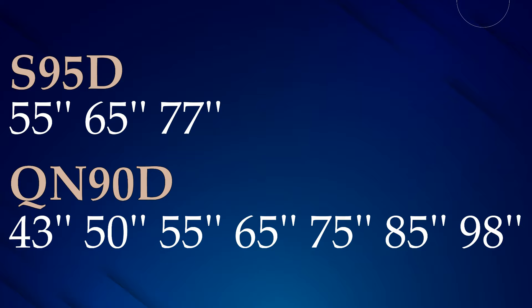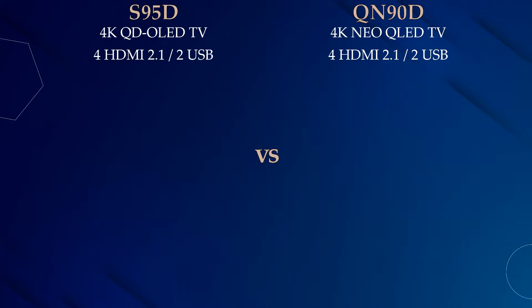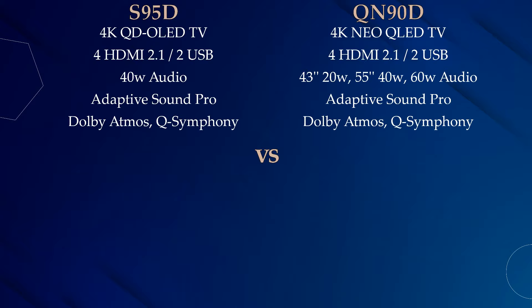The main difference between both series is that the S95D is the QD-OLED TV, whereas the Ki90D is the new QLED TV, also known as Mini LED TV. We have the same number of HDMI and USB ports in both series. The Ki90D 55-inch model and S95D all three sizes have 40W audio, while the Ki90D 43-inch model features 20W and other sizes have 60W audio.